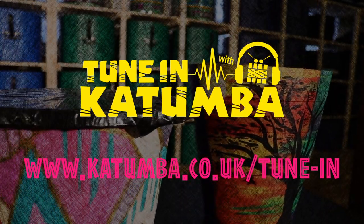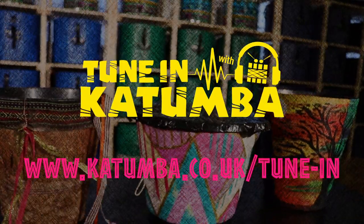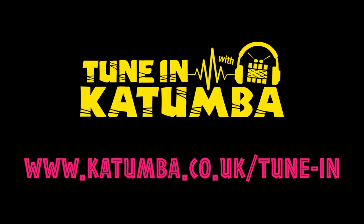For all information on TuneIn with Katoomba, including activities, timetable and how you can get involved, check out our website at www.katoomba.co.uk/tune-in.